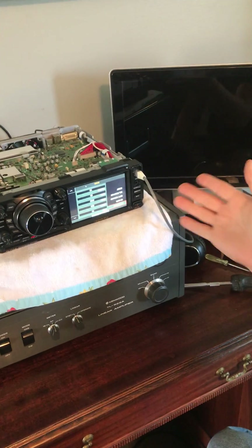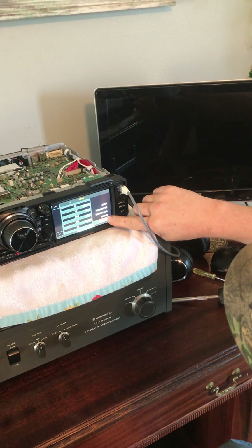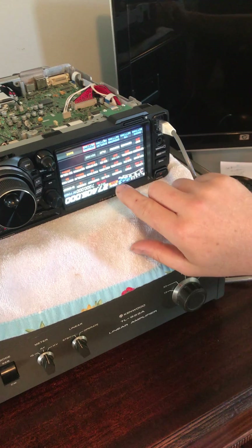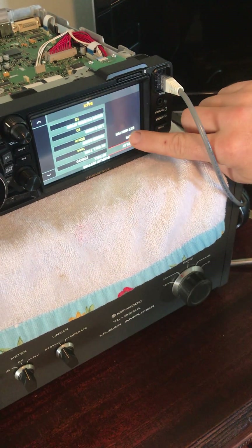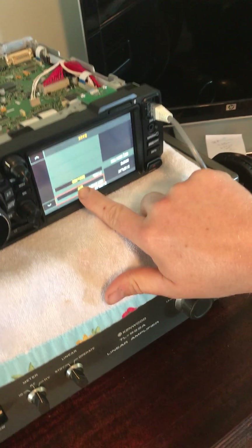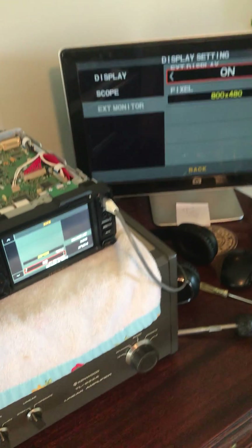So: soft version, calibration, reset — I must have bumped the wrong one. Let's take a look. Yeah, display settings — we want display settings. We're going to go to external monitor and then we're going to turn it on, and the monitor should come on. There we are.